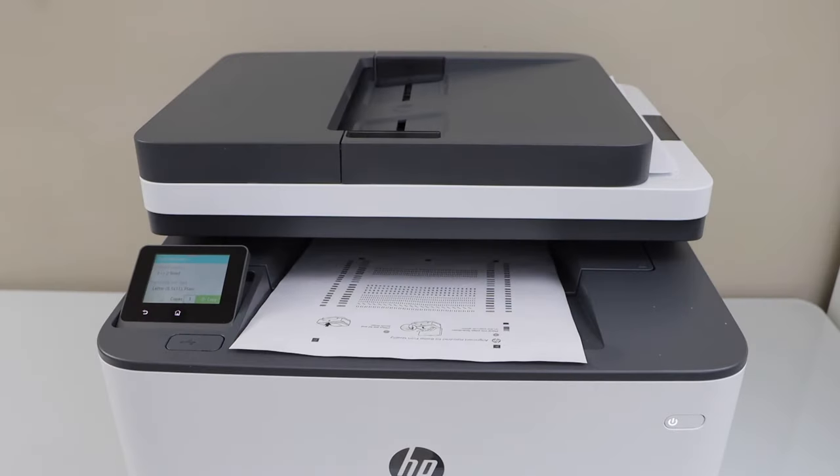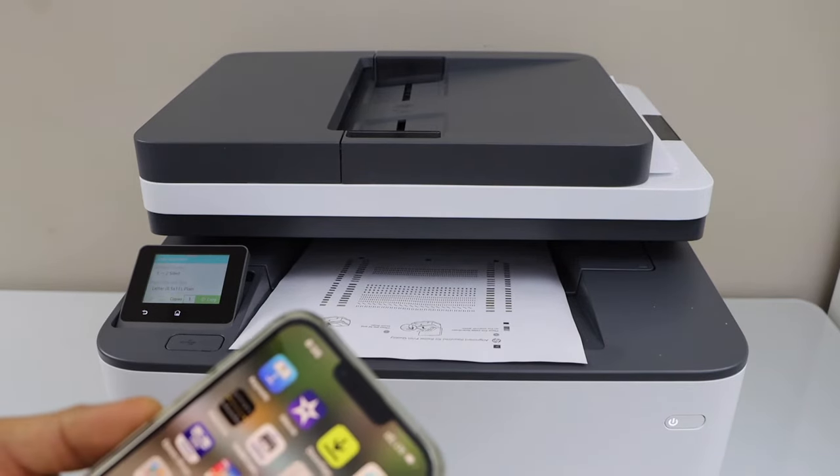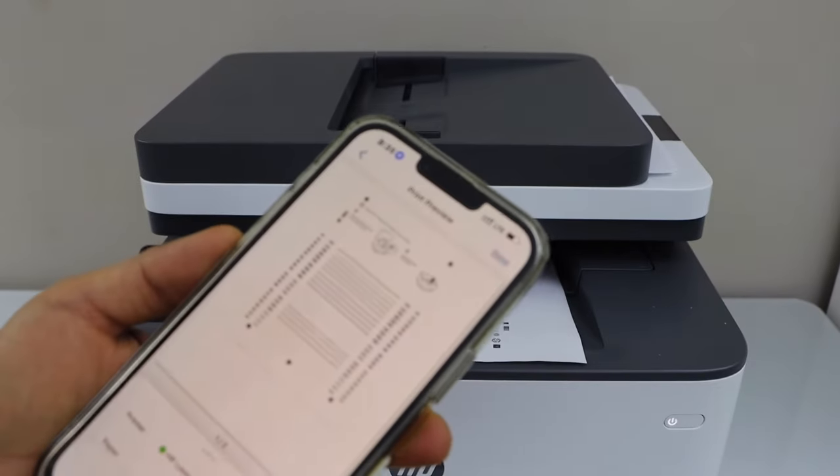For printing, go to your laptop or smartphone. Make sure your printer is connected with the laptop or smartphone. In the smartphone I can use the HP Smart App.